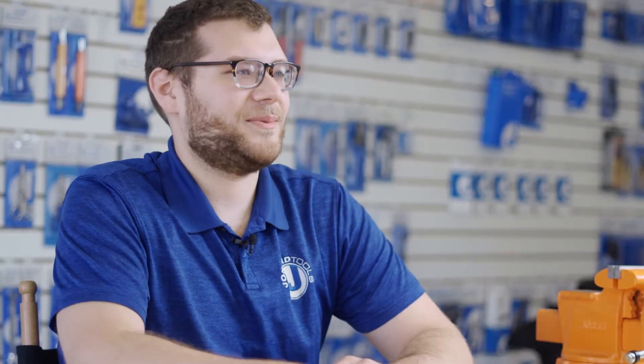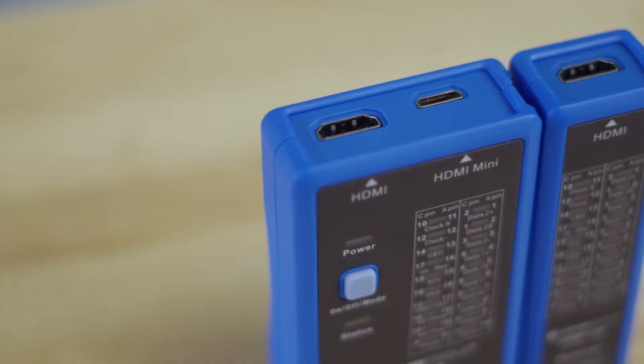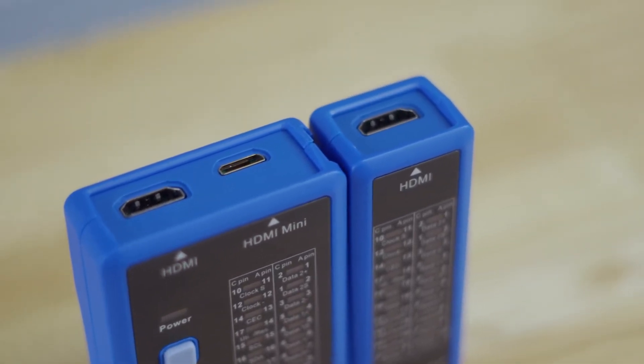Hey guys, Michael from Jonard here with one of our latest products, the HDMI 100 HDMI cable tester. Today I'll be showing you the features of this product and how to use it.